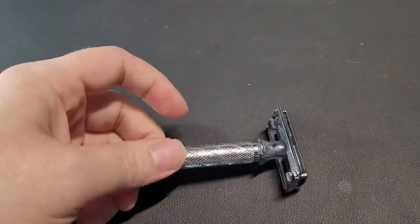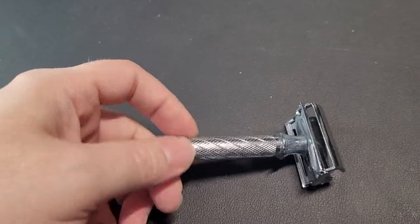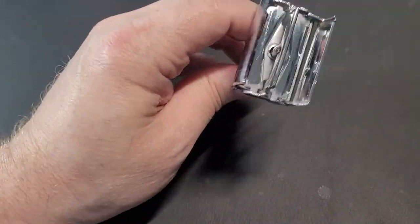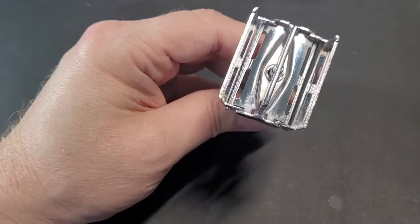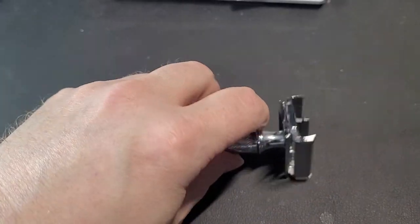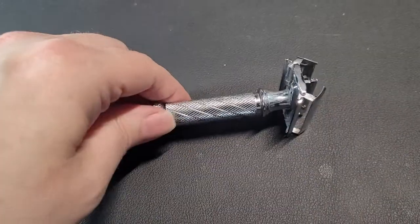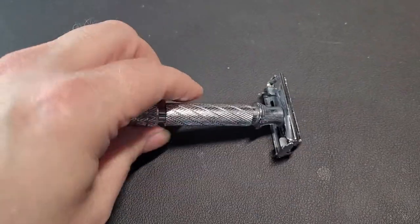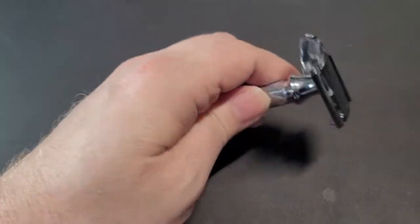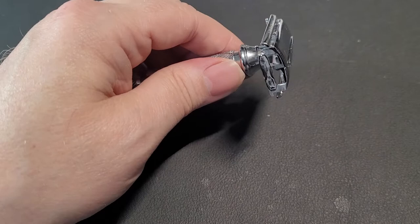Bear with me, I'm going to try to do this with one hand because every expense here is spared to make great videos — I'm broke. That's what she looks like on the inside. Design-wise it's kind of reminiscent of a Gillette Super Speed, as far as I'm concerned.